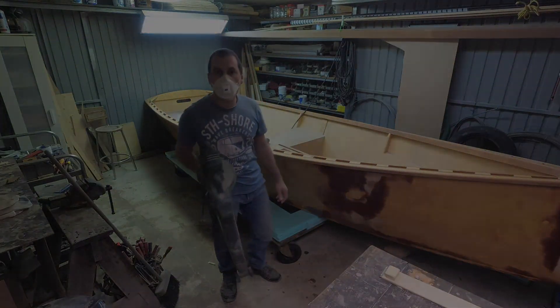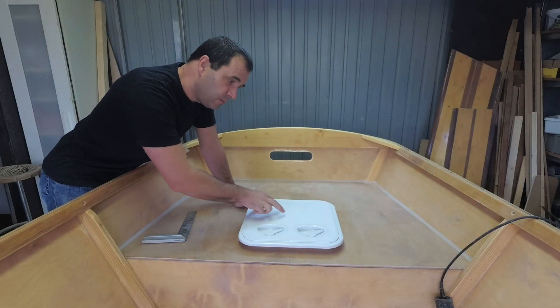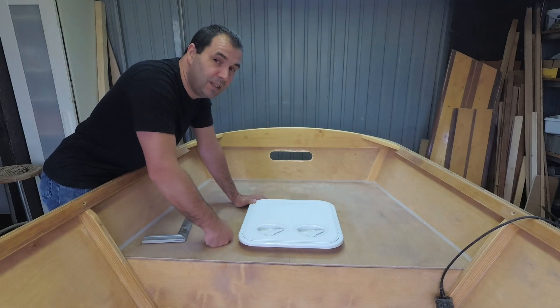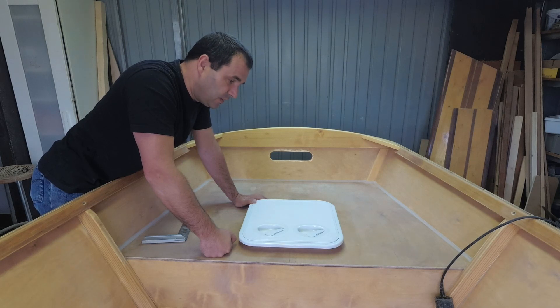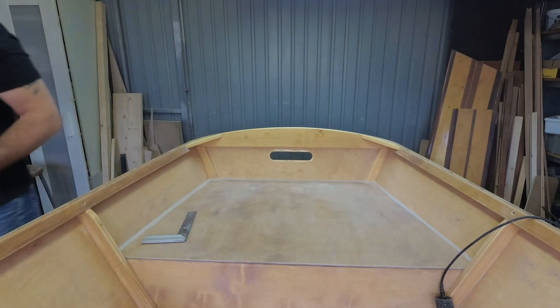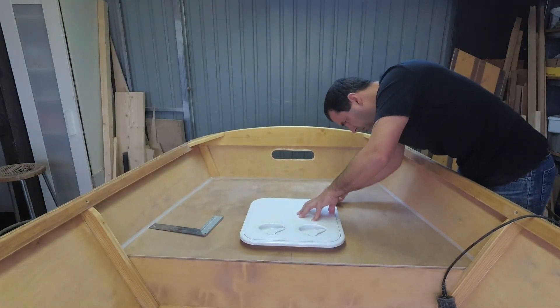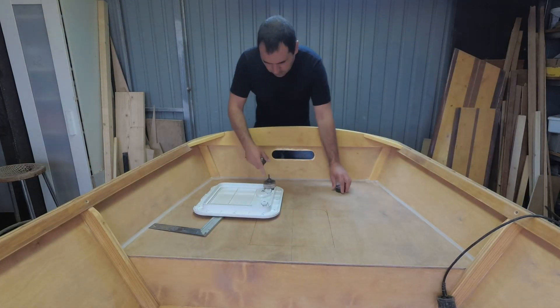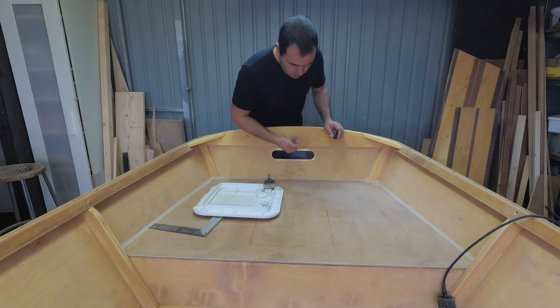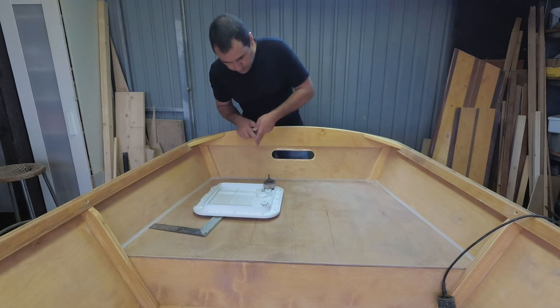That looks a lot better. Starting to think I should have bought one with a removable cover because of the tiller, but it's all right - if anything I'll have to replace it later. That's 64 millimeters, so I need to find the center point at 32 by 32.